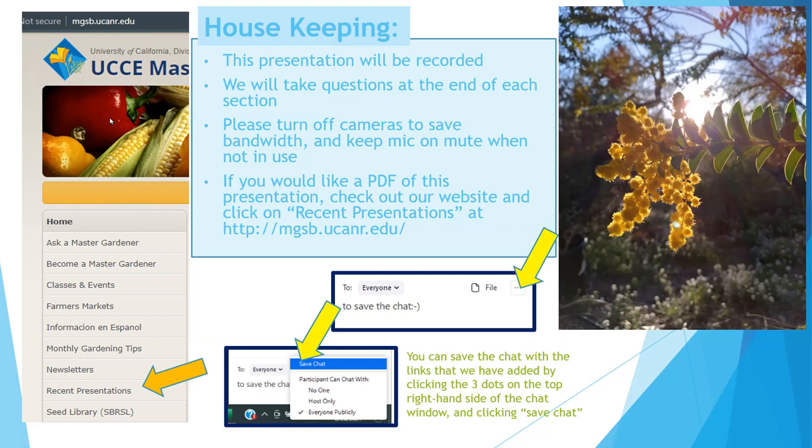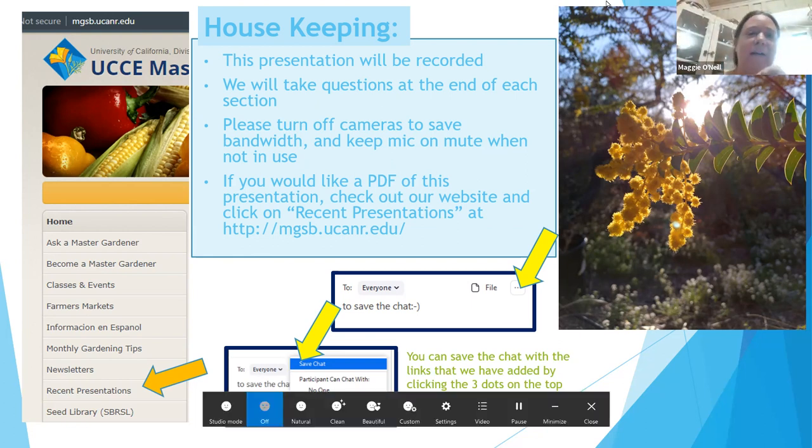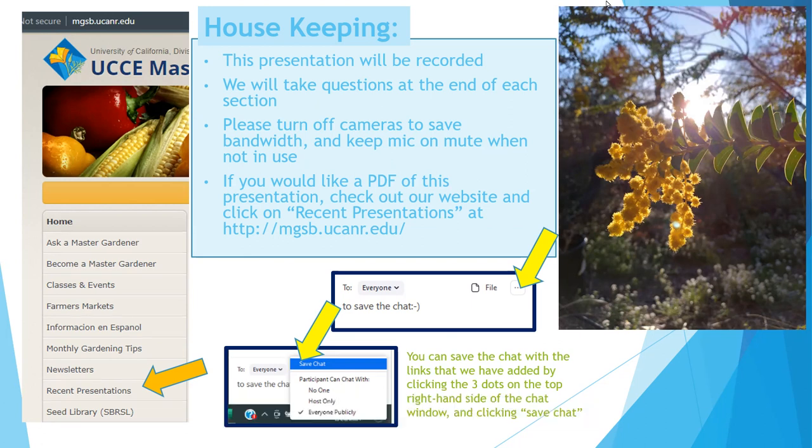I have my camera off just to save bandwidth. If you could turn your camera off and keep your mic muted, that would be great. You can also look for Recent Presentations on the left-hand side of our website.